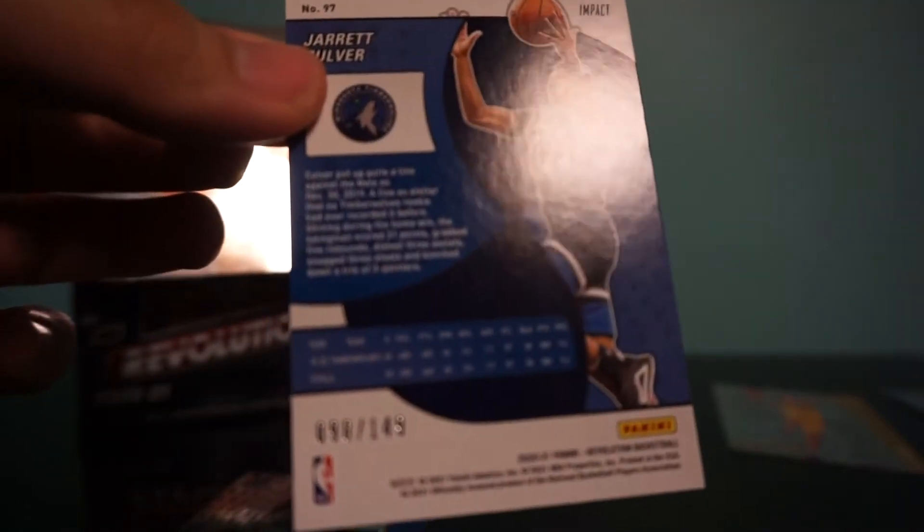Jarrett Culver — he is an Impact, number 90 out of 149. Getting these all sleeved up. The NBA is pretty good this year. There are teams balling out like the Utah Jazz. Even the Phoenix Suns surprisingly, with the addition of Chris Paul, have turned their team around.